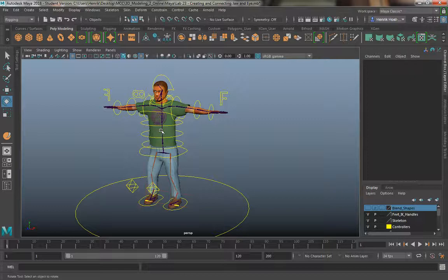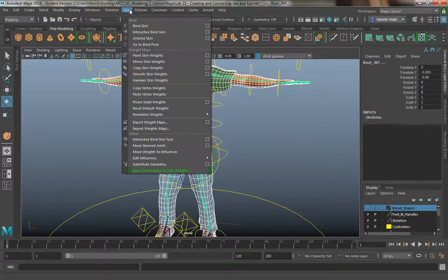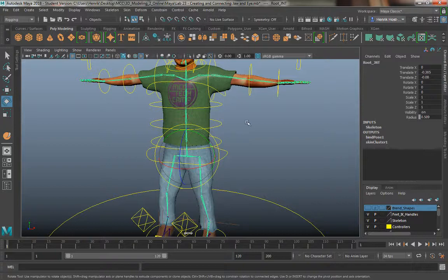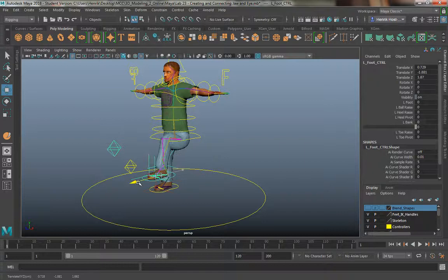What we're going to do is a really simple process. I'm going to select the skin, and under my rigging tab I'm going to go to skin. I'm going to select the skin and then shift-select the root joint, and then go to skin and bind skin. Once that's done, your mesh will animate.